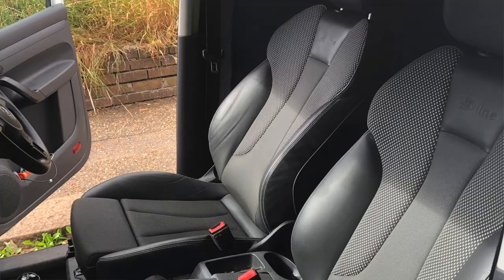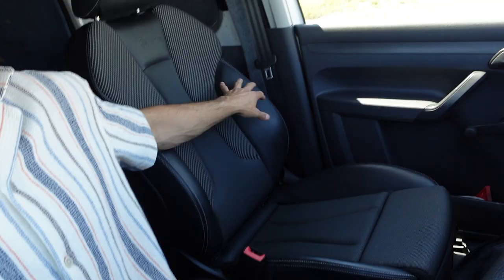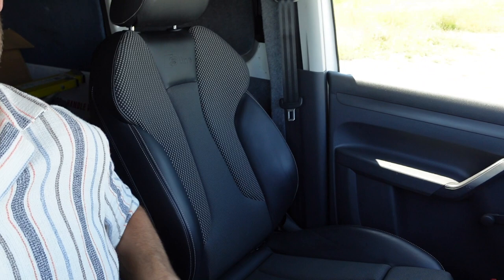I'm going to get straight into this one. In my last video I fitted Audi A3 S-Line seats to my Volkswagen Caddy - if you haven't been following this build you can click back in my playlist and see from start to the present moment. These seats are absolutely amazing, 10 out of 10 for comfort - I cannot fault them whatsoever and they look great, so if you've got a Caddy and want to upgrade I'd definitely recommend these.